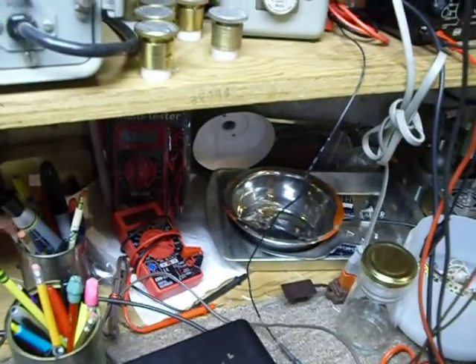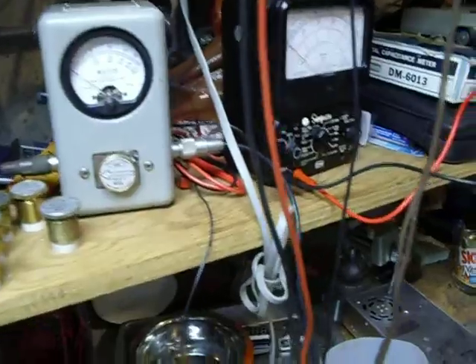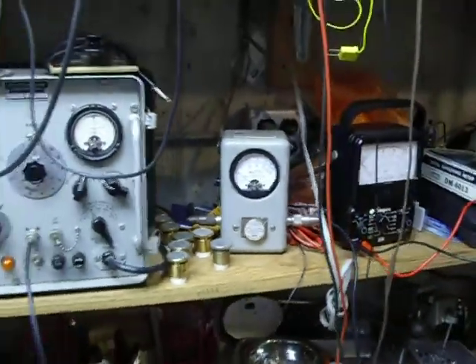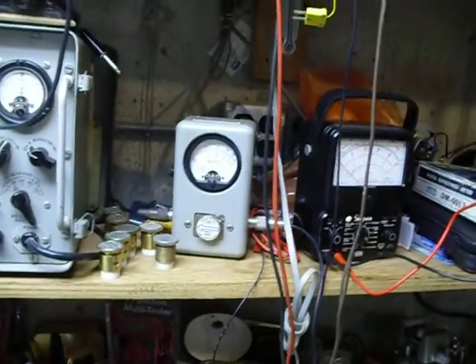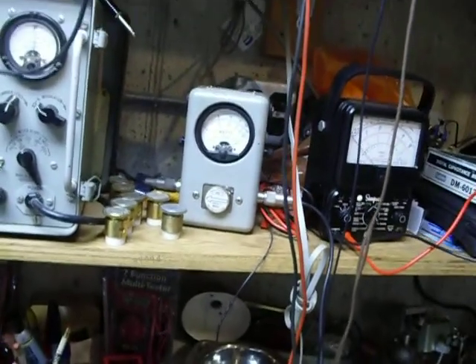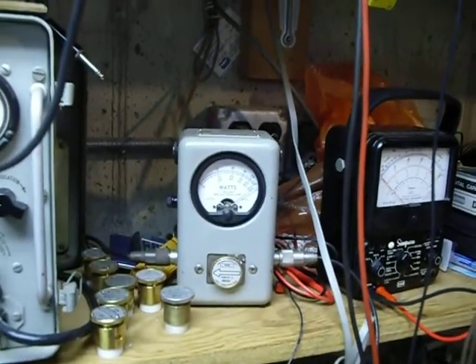We've got a Bird dummy load down under the bench here and a Bird watt meter with a hundred-watt slug in it. And we're going to push our tune control here — and there we are, the Bird meter is actually pegged.